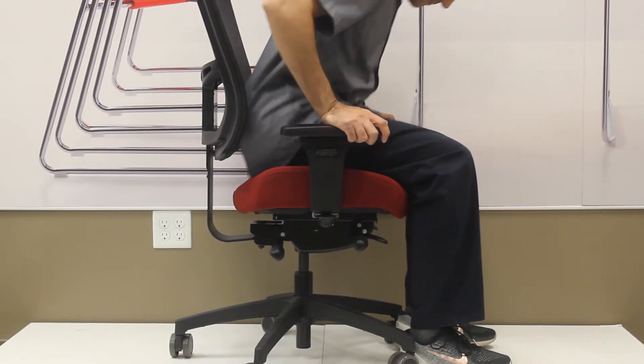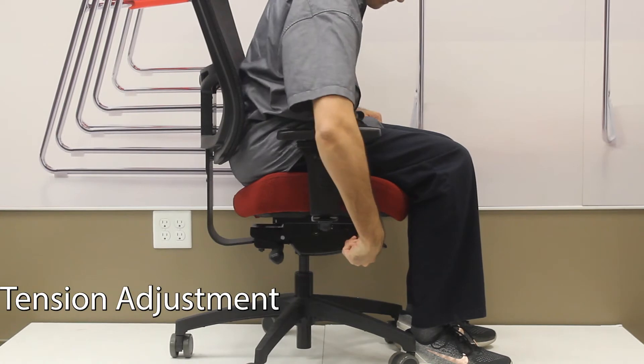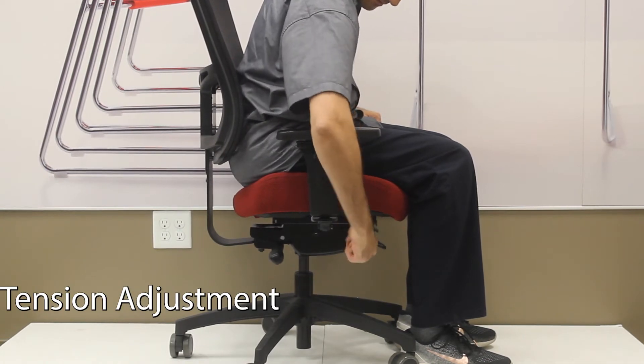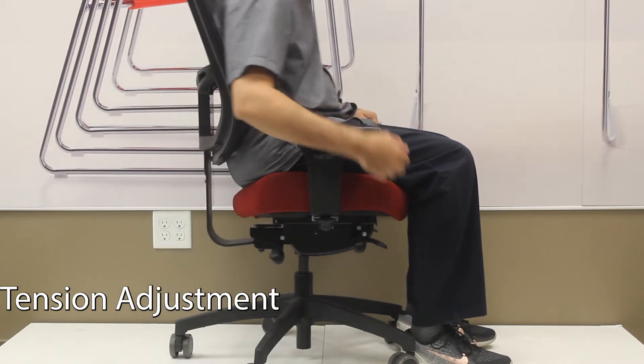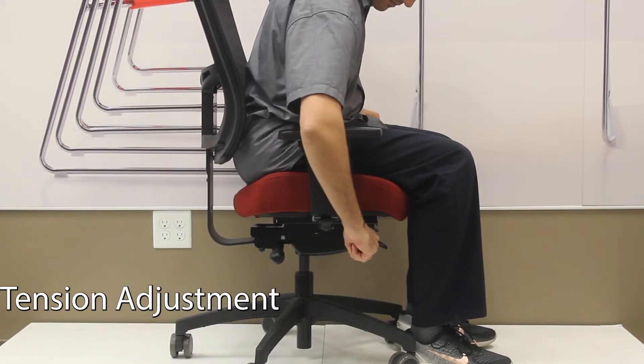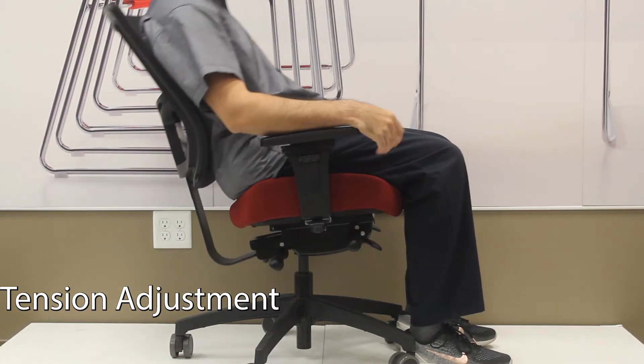If the chair is in rocking mode, the knob on the front right side of the chair will increase or decrease the resistance of the rocking. If you need it to be more springy or resistant, turn it clockwise. Less springy or resistant, turn it counter-clockwise.